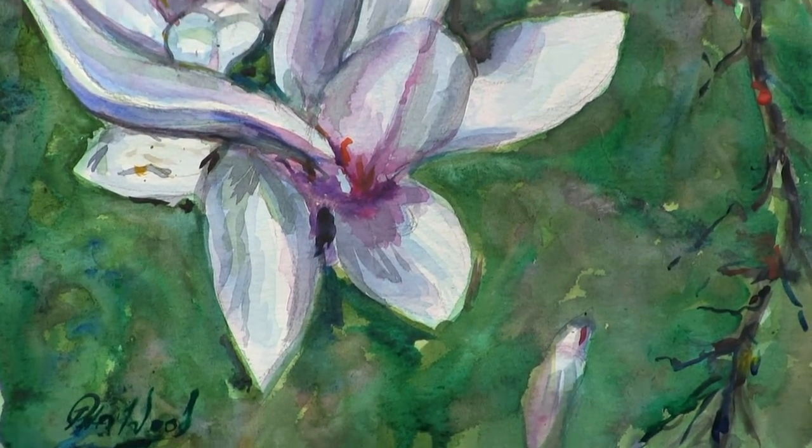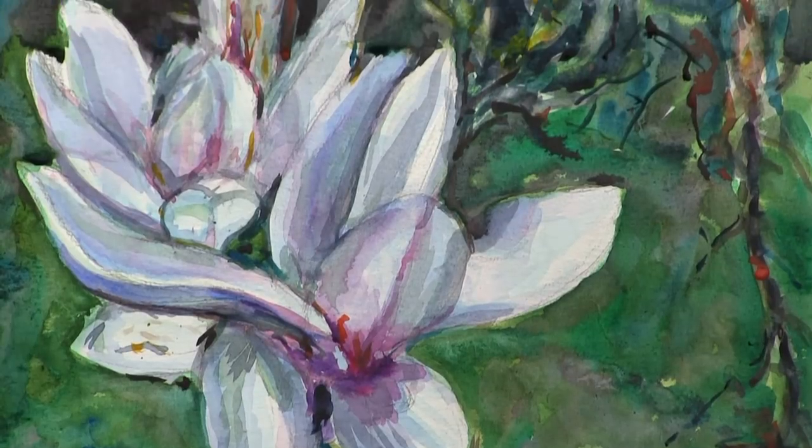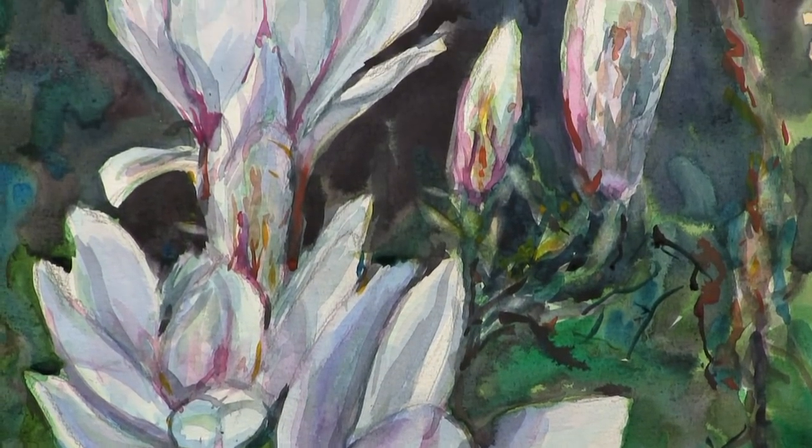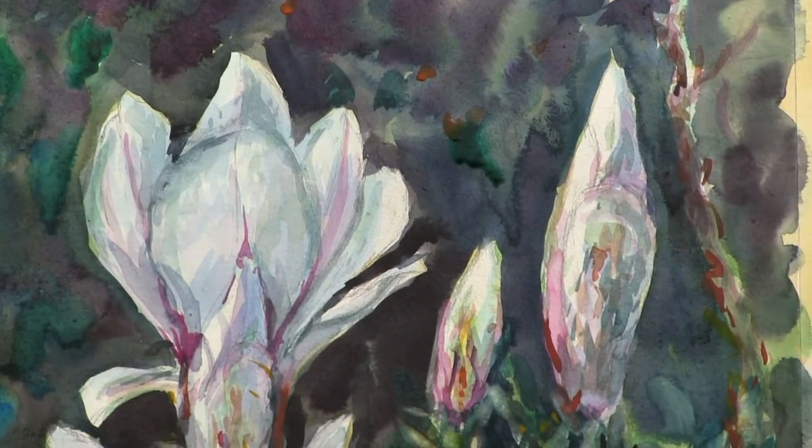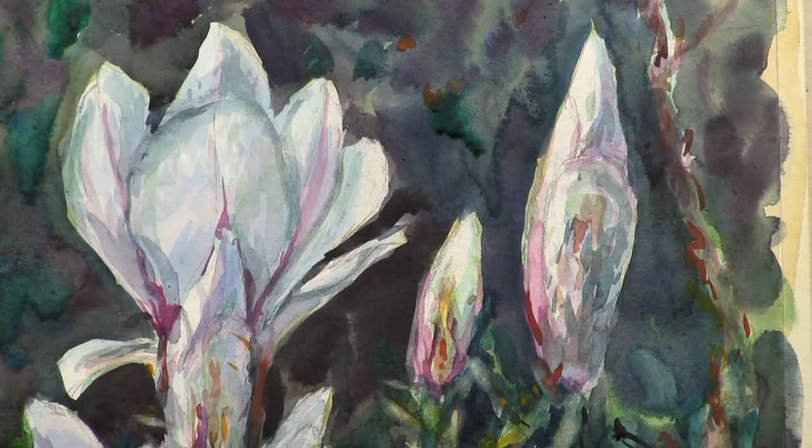There we are. Close-ups of the watercolour. You take your choices too — what you like or don't like. Thanks very much.